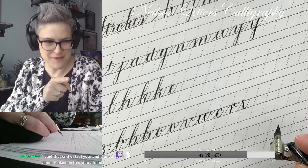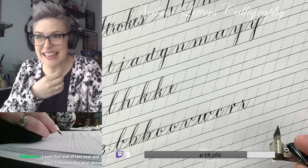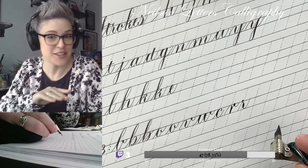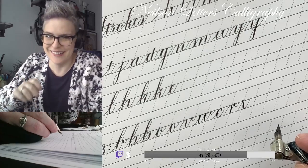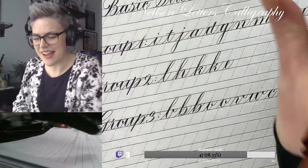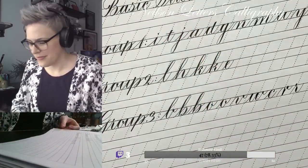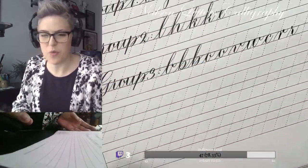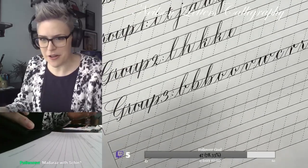I cut myself off last year in November and was like, no more, I'm done - until 2021. And then 2021 rolled around and I literally signed up for five. I need time to practice the ones I'm learning, but I'm also like - in what other way would I be able to learn from six different international calligraphers at the same time? Mataraz with Shin - Opening Stand on Instagram and YouTube. She's doing it with Learncalligraphy.com, with Kestrel, Ink Me This. I believe it starts in two weeks.